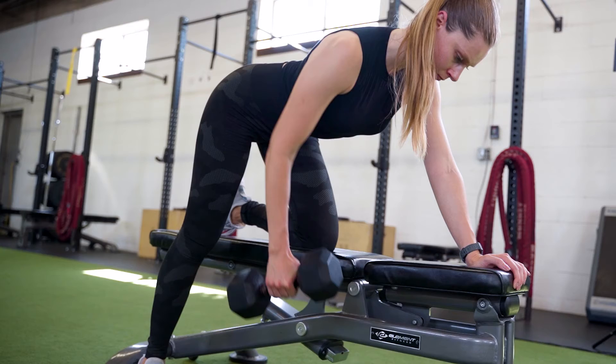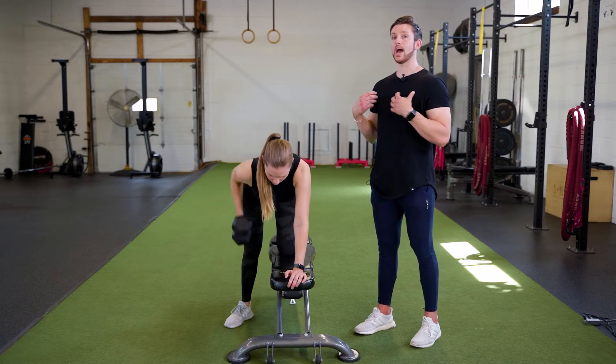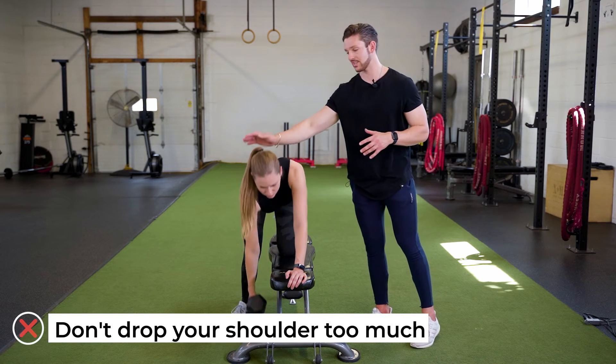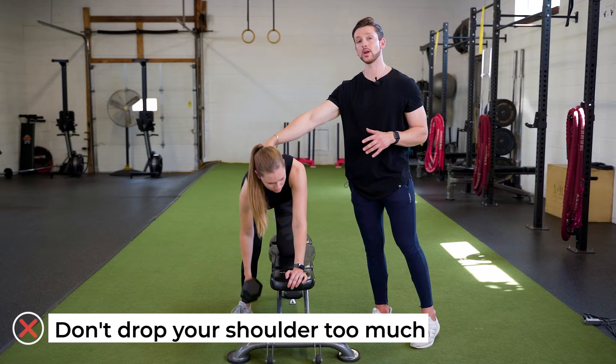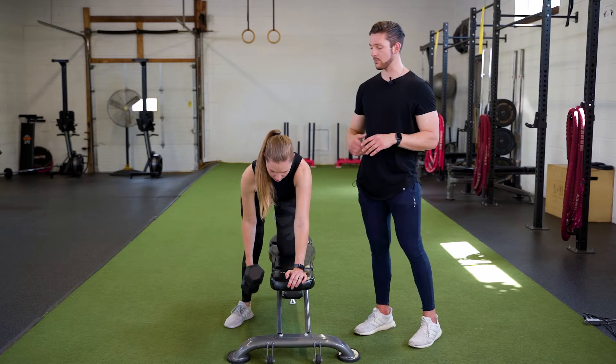When you go down, it's okay to get a bit of a stretch in your lat — that's perfectly fine. But we don't want you absolutely dropping your shoulder and disengaging the muscles just like this. Don't want to disengage the muscles around your shoulder, but getting a stretch in your lat is perfectly fine.